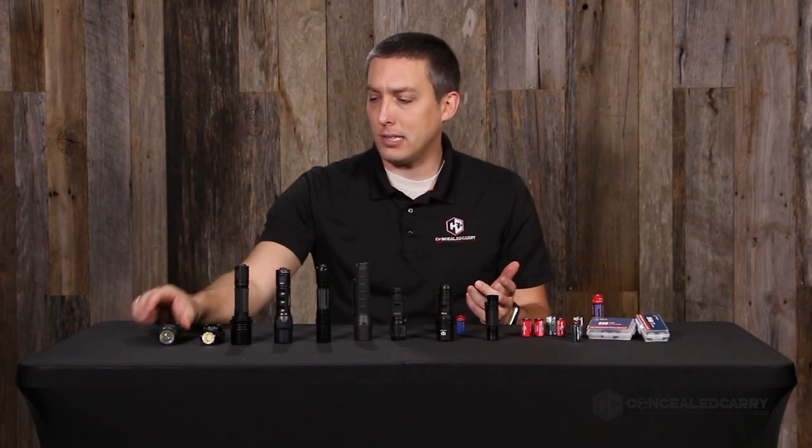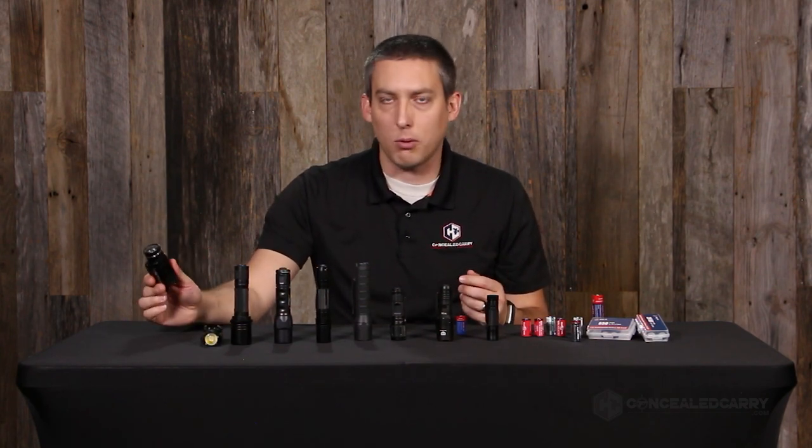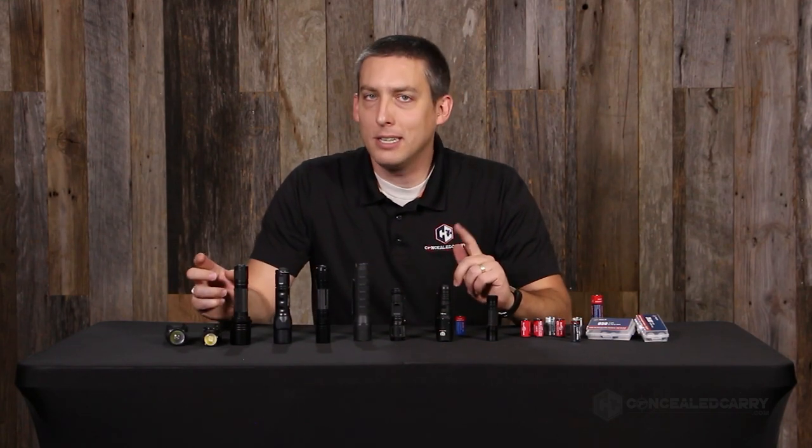Even in something as simple as these weapon mounted lights — this is an Olight Valkyrie, and this is the TLR-1 from Streamlight — batteries are something that we just kind of take for granted. We just assume we're going to put batteries in and they're going to run. But is it that simple?